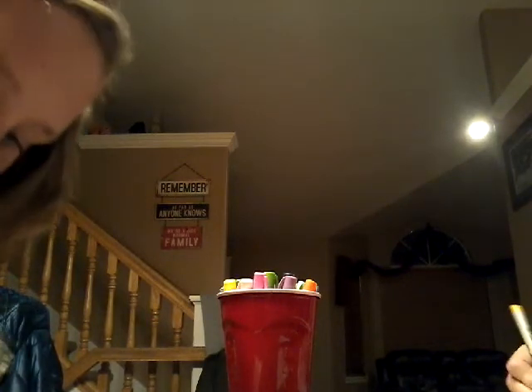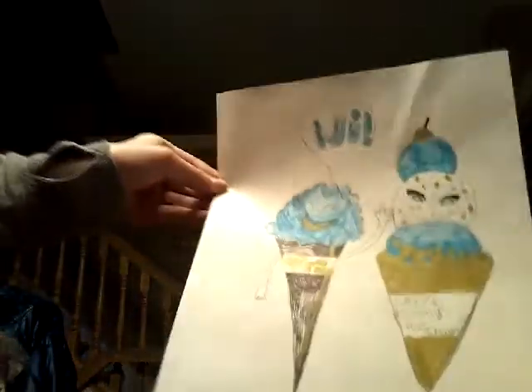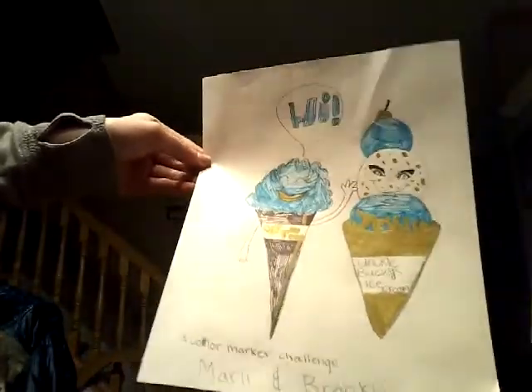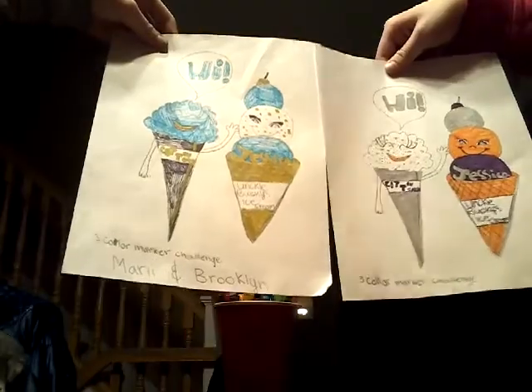Okay, now we're going to fast forward just a little bit. This is how it turned out. Comment down below on who's going to be the best coloring. We'll see you next time, bye!